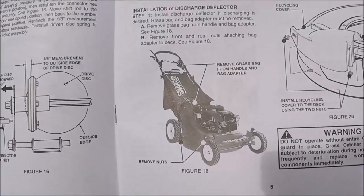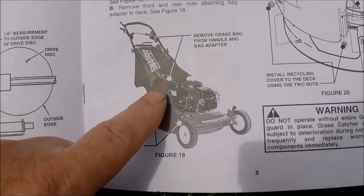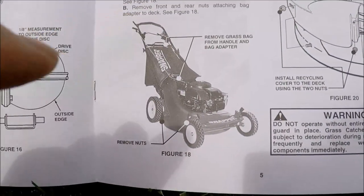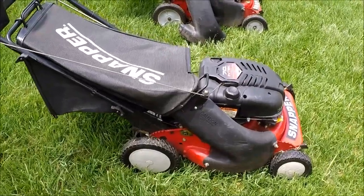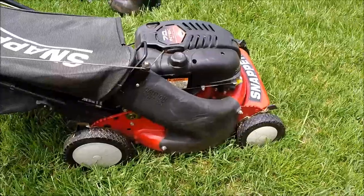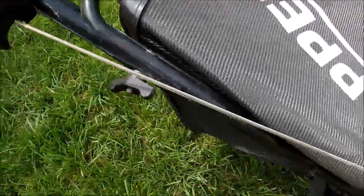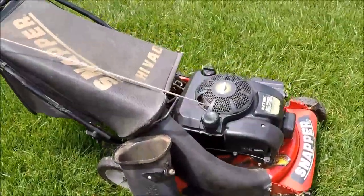Here's another picture in the owner's manual showing this Snapper with a bag, and you can see it has a chute with a pulley redirecting the rope away from the bag. This is my Easy Speed Snapper that has the correct side chute and correct bag on it, just to show how the rope looks redirected away from the bag — and that rope is still in good shape. We're going to make this one look just like that Easy Speed.